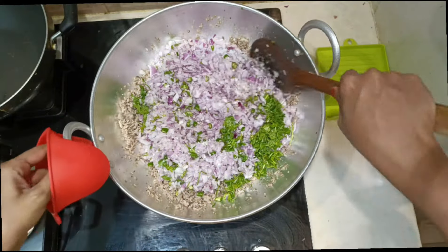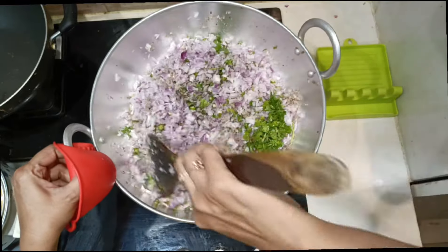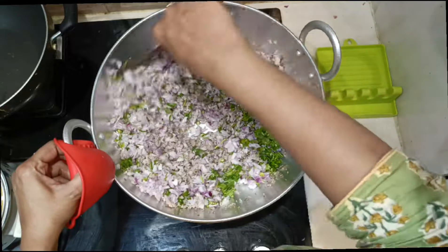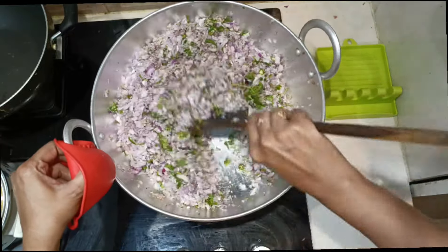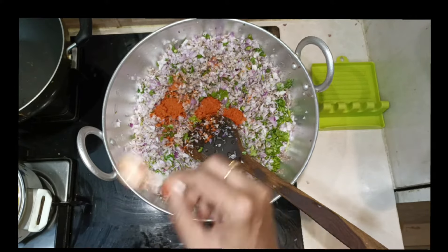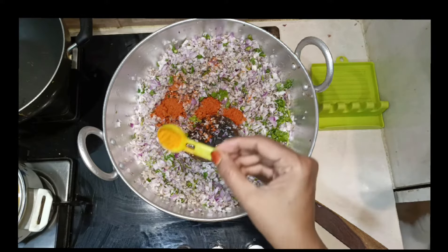Saute on high flame for a few minutes because we don't want any moisture in the kheemah mix. Onions also release water, so make sure you saute on high flame. Now add the spice powders: half teaspoon turmeric powder and 1 teaspoon chili powder.